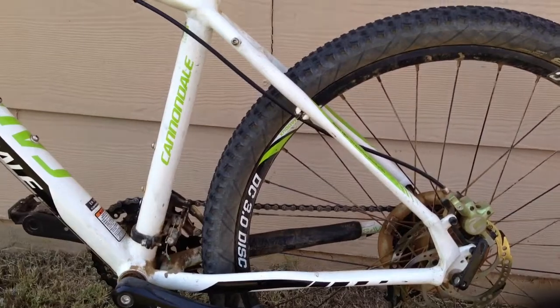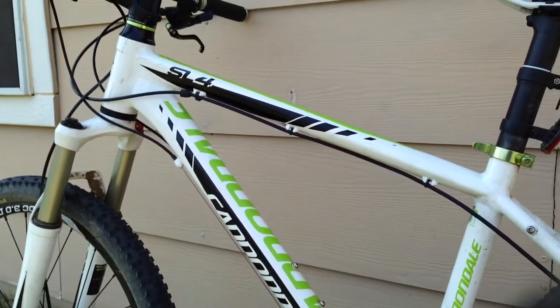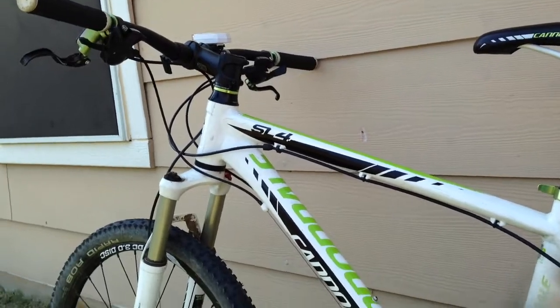For the price and for the bike, I do believe that you're getting what you're paying for. It's a pretty good bike. It'll last you a long time. It's a good starting bike as well.